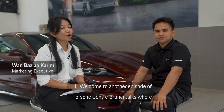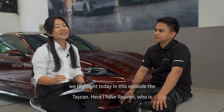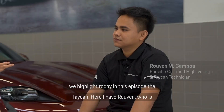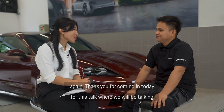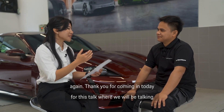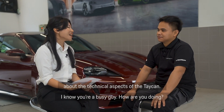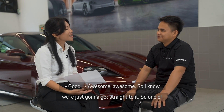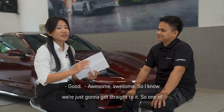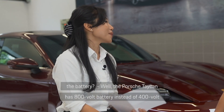Hi, welcome to another episode of Porsche Center Brunei Talks where we highlight today the Taycan. Here I have Ruben, who is our Porsche certified high voltage and Taycan technician. Thank you for coming in today for this talk where we will be talking about the technical aspects of the Taycan. So we're just going to get straight to it. One of the first things we want to highlight is the battery. What can you tell us about the battery?